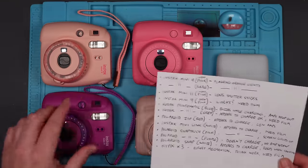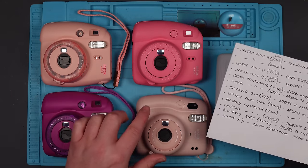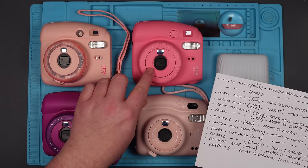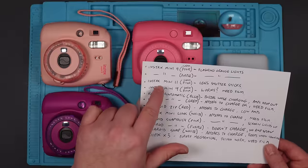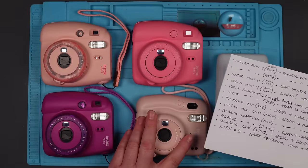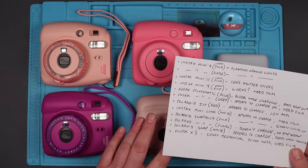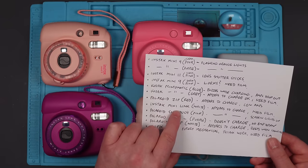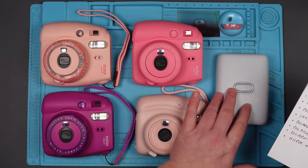It's got flashing orange lights, the purple one also has flashing orange lights, they're both the same. The Mini 9, the dark pink one I think works, but I hadn't got a film to test it. I do now. And the Instax Mini 11, the light pink one here, the lens shutter sticks so that doesn't fully open. And then we've got the Instax Mini Link, which appears to charge, but I didn't have a film to test. But again, I have one now.